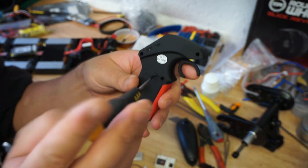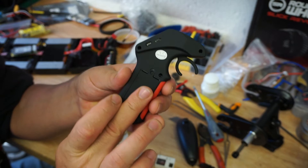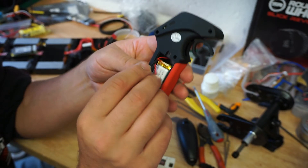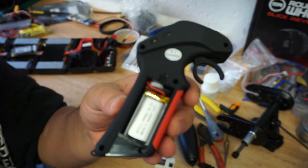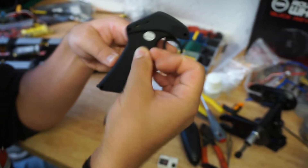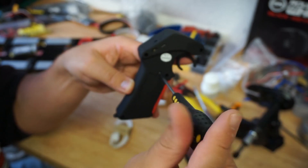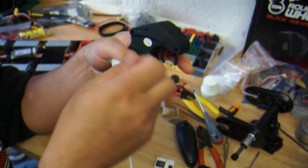To install the battery, you remove the screw, pop the cover open, take the battery, plug it in, and tug the battery and cable back into the case as neatly as you can. Then put the cover back on, put the screw back in, tighten it up, and use the provided cable to put it on charge.